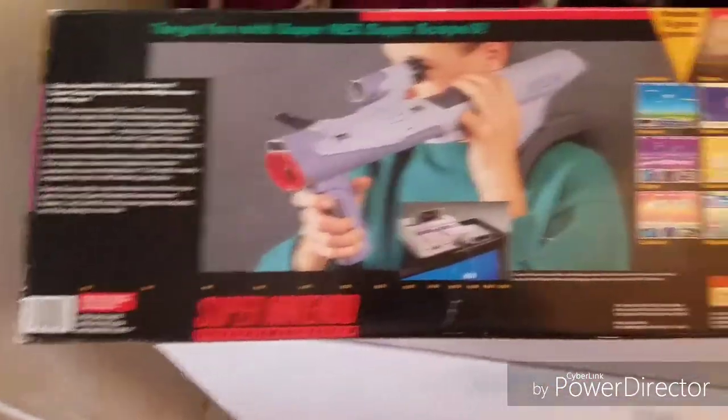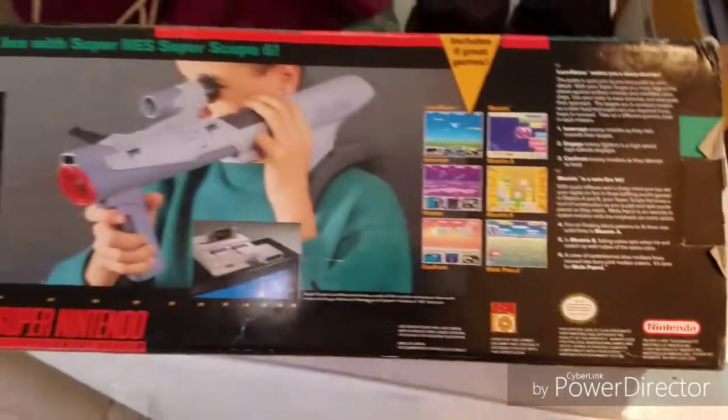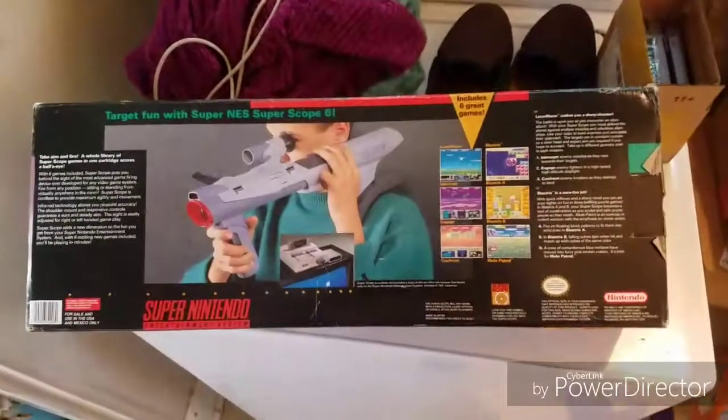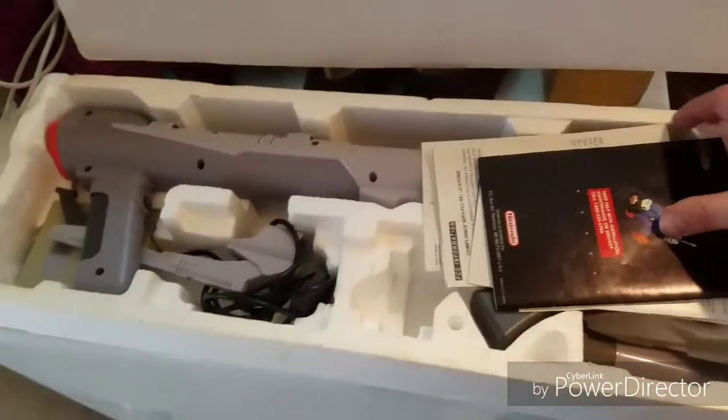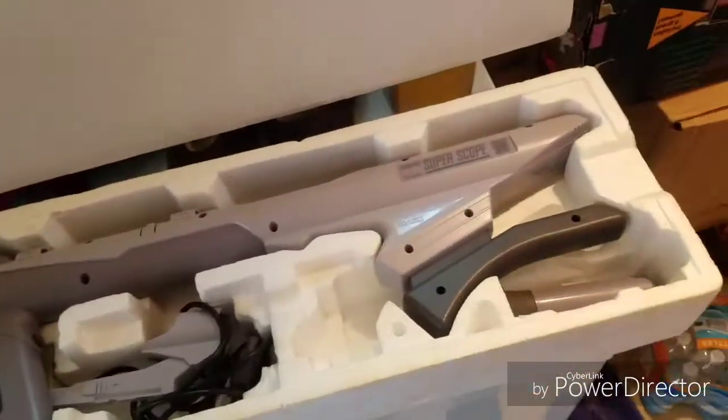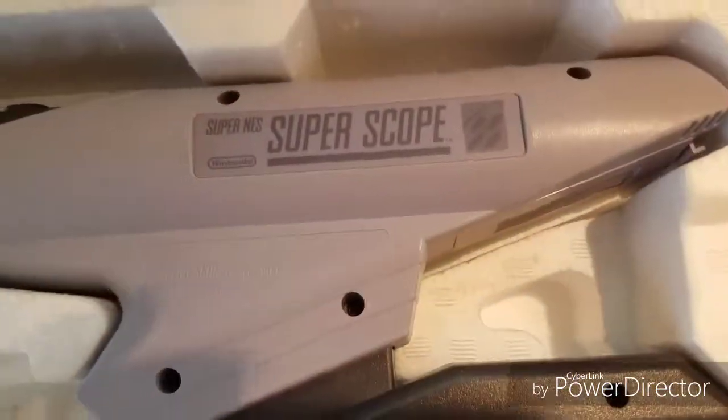It takes like six batteries, so I'm gonna go get some new rechargeables probably before I even pop this out. All right, everything is in here — looks like it was almost not really used.